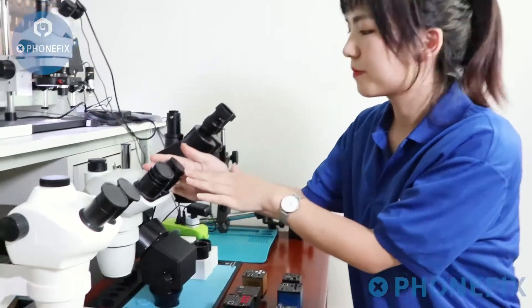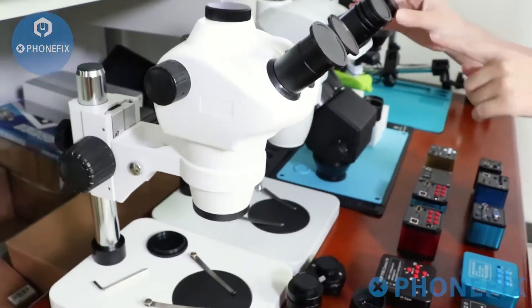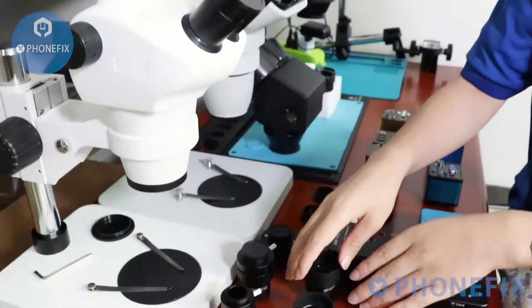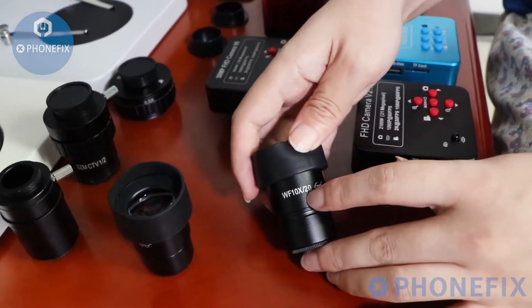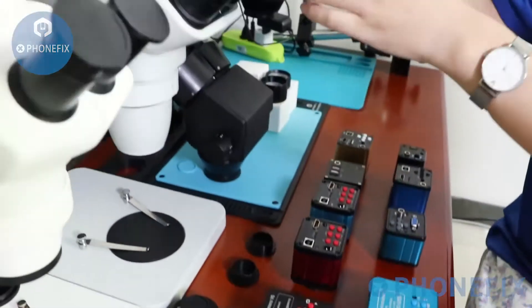We will introduce the 6.5-165mm trinocular microscope. First step: install its eyepieces. Remove its cap. It uses WF 10X and 20X eyepieces. Install it.